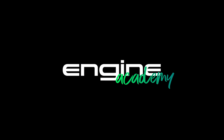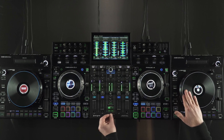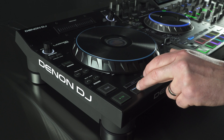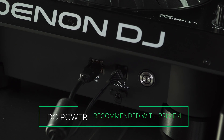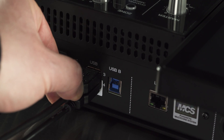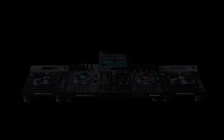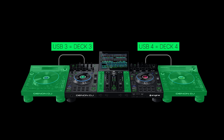Welcome to the Engine Academy. In this video, I'll show you how to set up the LC6000 expansion controller with the Prime 4. Connect the LC6000 to a power source with the included power supply. Connect the USB cable from the LC6000 to USB port 3 or 4 on the rear of the Prime 4. Note that the USB port number also indicates which deck the LC6000 will control.